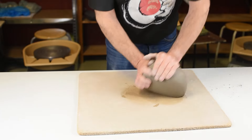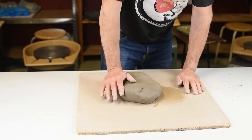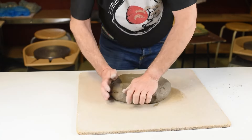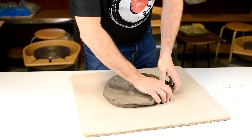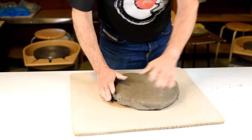The size of the plate is something you have to decide yourself. If you make a smaller plate you can make it thinner, if you make a bigger one make it a little bit thicker, because a thick plate will keep its shape when it's dry.